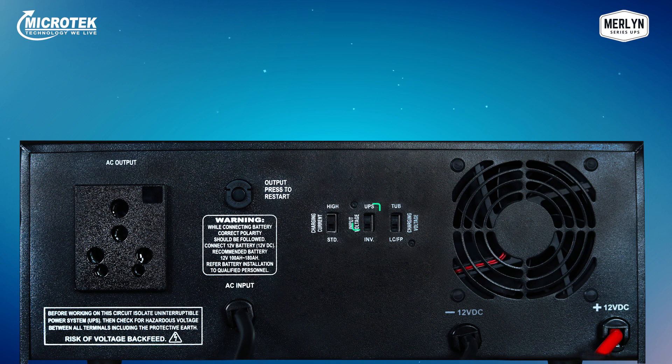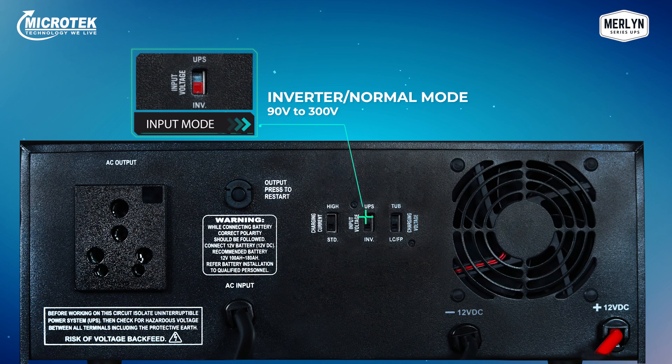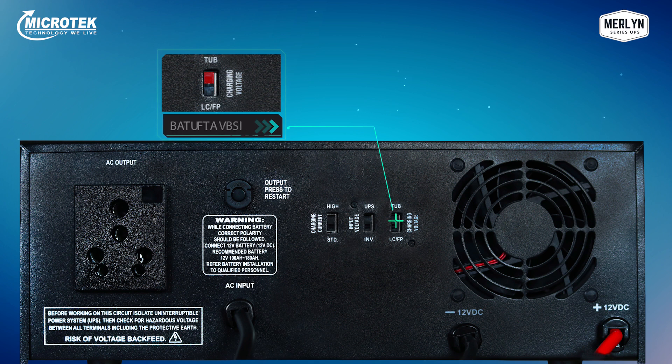The second switch is for selecting between UPS or IT mode, which operates between 180 volts to 260 volts, or the inverter or normal mode, which operates between 90 volts to 300 volts. Since IT loads are sensitive to voltage fluctuations, switching to IT/UPS mode protects these sensitive products from high and low voltages so they work without restarting. The third switch is to select the battery type — tubular or flat plate — connected with the Merlin Home UPS, allowing you to use any battery type you prefer.